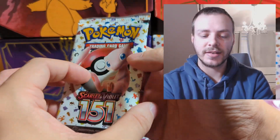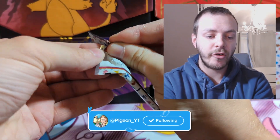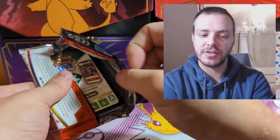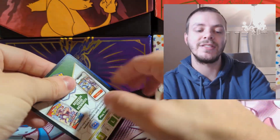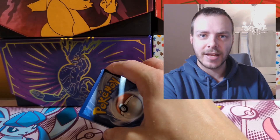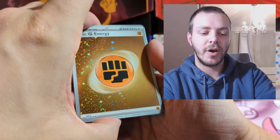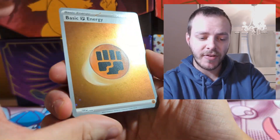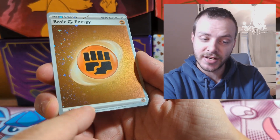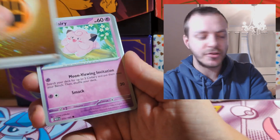Two packs left — penultimate pack. There's quite a lot of variety of holos in the set, which I do like, because one of my biggest criticisms of the Scarlet and Violet sets so far is that there's only been about eight or nine holos and you just seem to get the same cards over and over again. But in 151, there does seem to be a big variety. We've hit another Reverse Holo Energy — Fighting Energy this time, with one swirl.